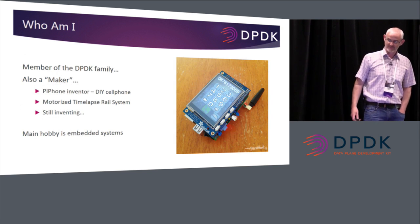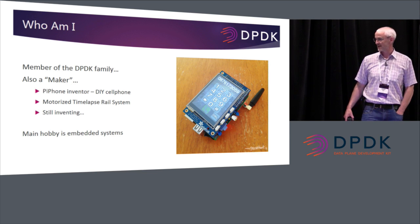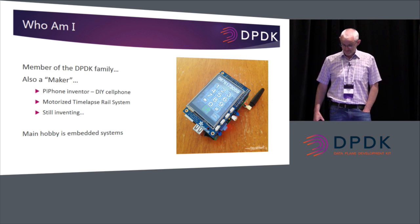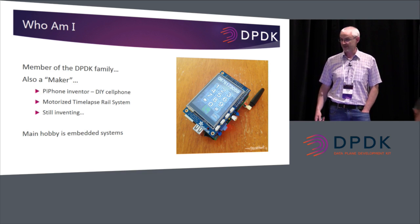So who am I? As well as being a DPDK developer, I'm also a maker. I do lots of projects with Raspberry Pis, microcontrollers, Intel Edison, Intel Galileo — that kind of stuff. I'm always tinkering with microcontrollers. One of my inventions is what I call the Pi phone, which is a Raspberry Pi-based cell phone that got around a million hits on YouTube. I also do various photography-related projects, and I'm still inventing.